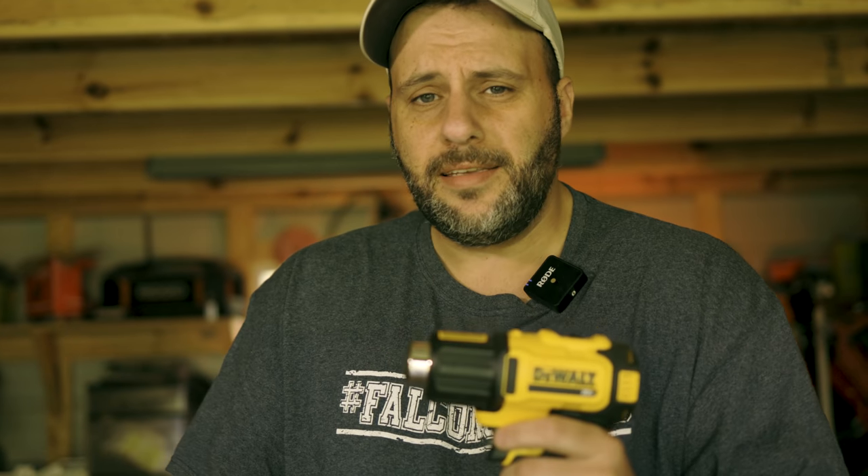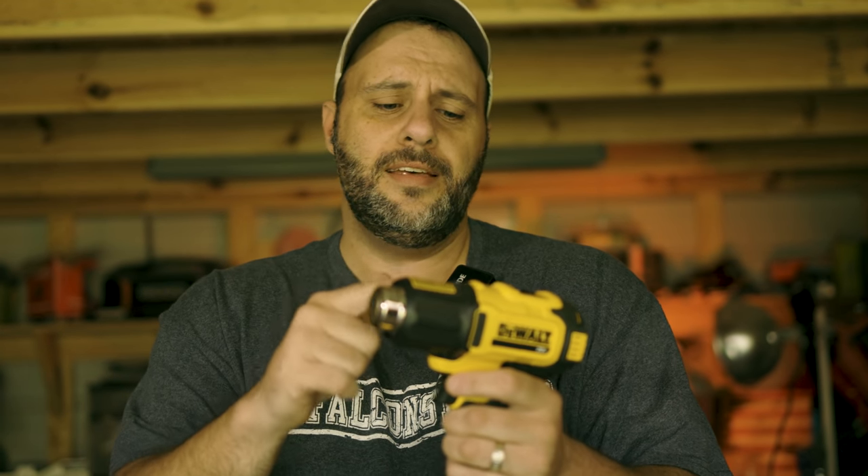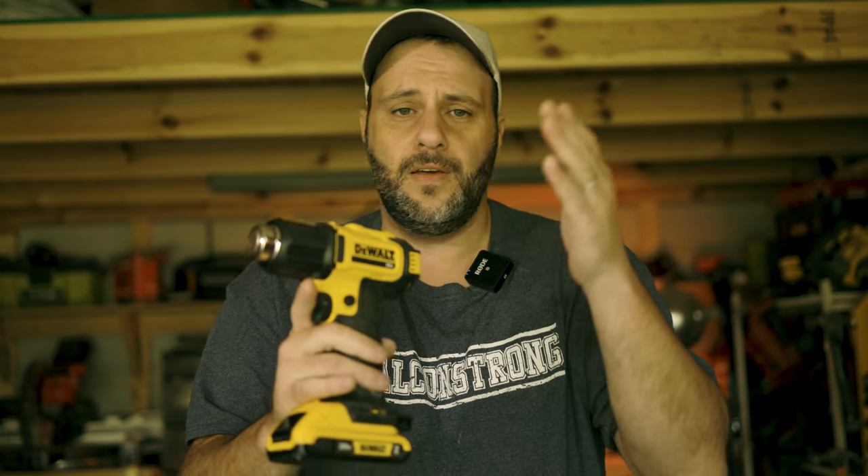So many different things you can use this for — whether it's your barbecue smoker, putting plastic up on your windows, removing paint, drying paint, stains, epoxies, whatever you're trying to do, this thing is freaking awesome. Have you tried the DeWalt 20-volt heat gun? If you have, let me know what you think in the comment section below. If you like tools and want to see more DeWalt tools on the channel, please don't forget to hit that like button. I greatly appreciate it — we'll be back with more videos soon.